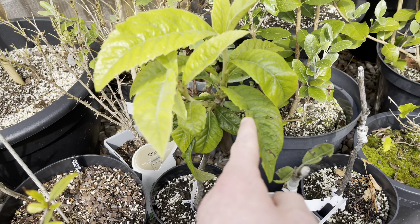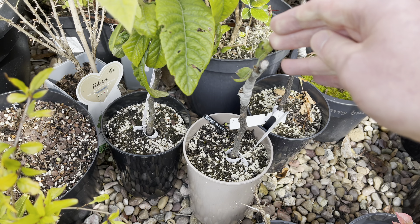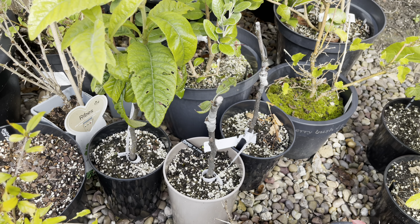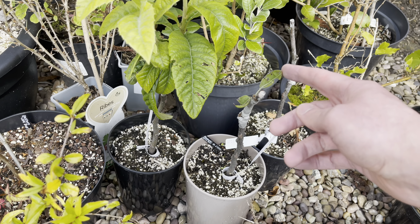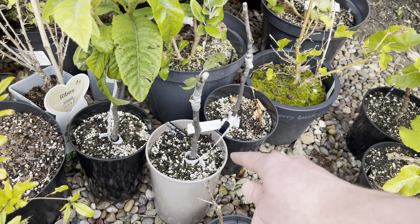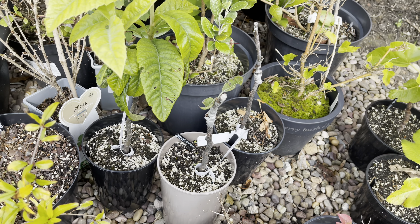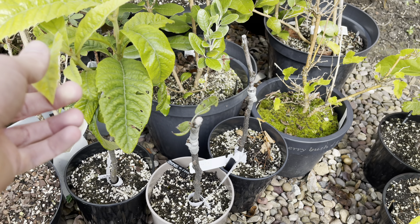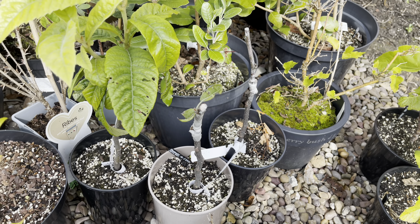I also grafted a few Asian pears at the same time as the loquats, but all of the Asian pears have been struggling. Most of the scions have not taken and have died off or fallen out. This is the last one and I don't think it's going to take — I think it's failed. So I'm going to allow the rootstocks to grow on and use them for grafting loquats in the future if I can get hold of any other scions online. I think it's best to get a couple of varieties for cross-pollination.